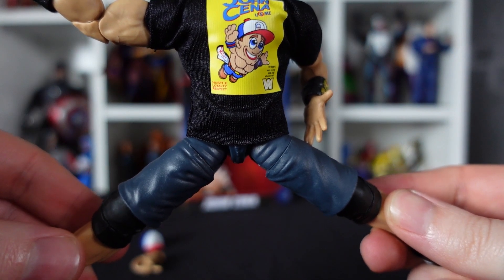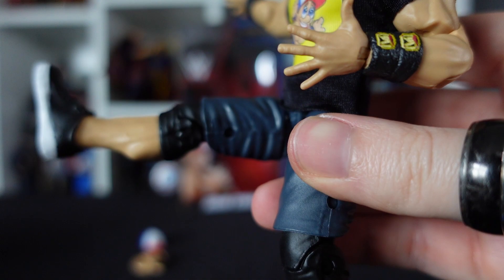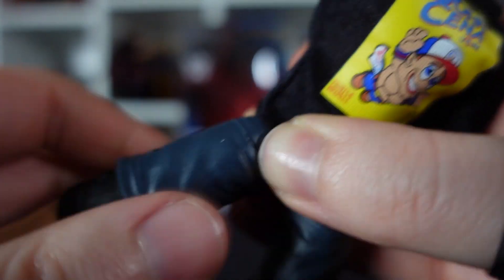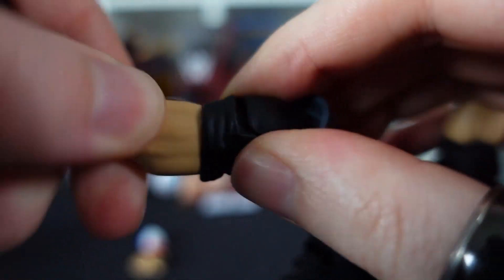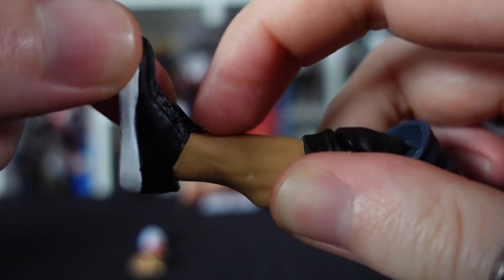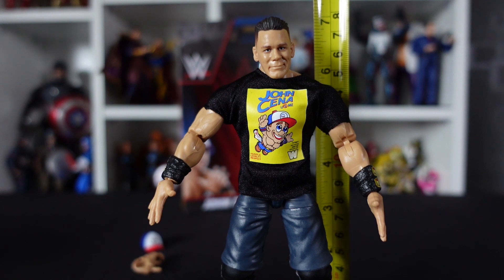Legs don't go that far out, nor do they go back at all really, but they do go forward. We have a joint at the top of the thigh for full rotation of the leg, plus a double knee joint. There's rotation at the top of the shin. Ankles don't really go up — the top of the sneakers are in the way — but they go back that far down. There is rotation on the ankles, but it's pretty stiff and I don't want to force it. He clocks in at about 6.5 inches tall.